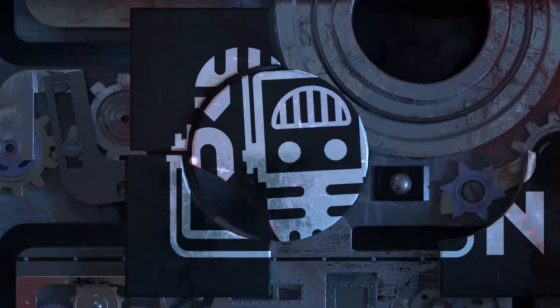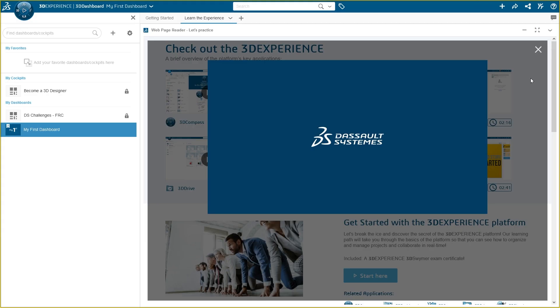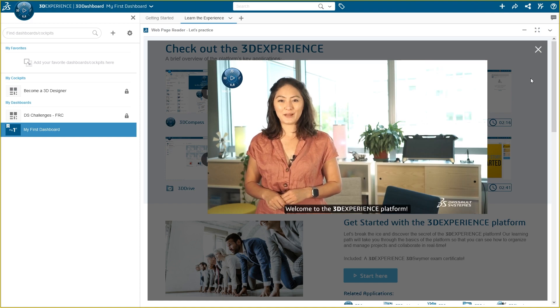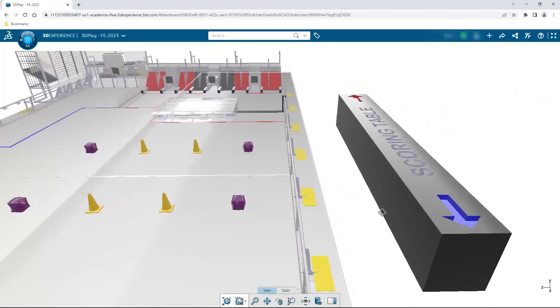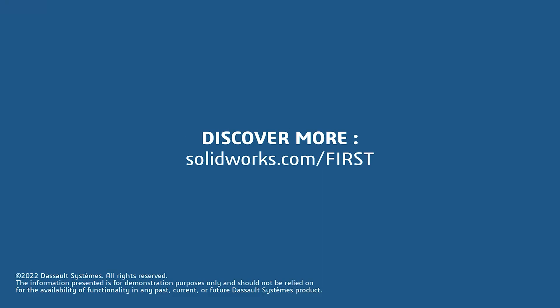This video on First Updates Now is made possible by viewers like you and also the following sponsors. If your team is using SolidWorks, make sure you log in to the 3DEXPERIENCE platform to gain access to tutorials, collaborate with other users, and download the charge-up field and kit of parts. Go to SolidWorks.com/first and click on Log into 3DEXPERIENCE platform to gain access.